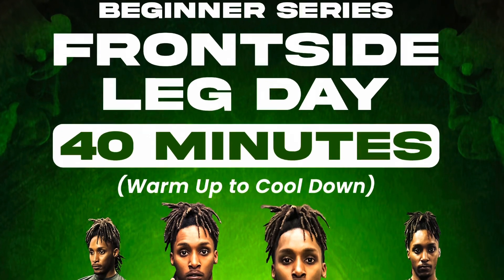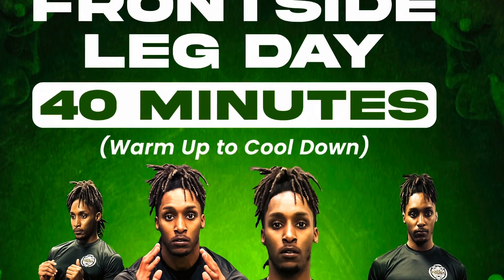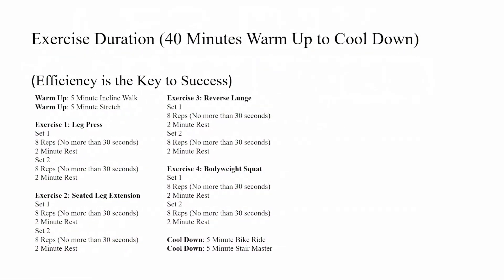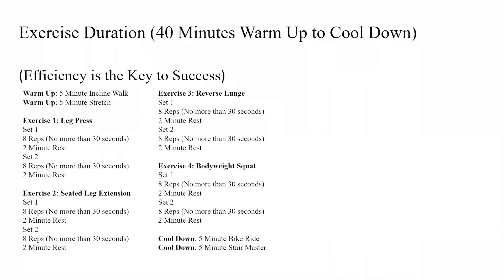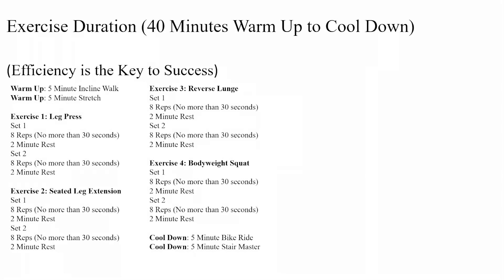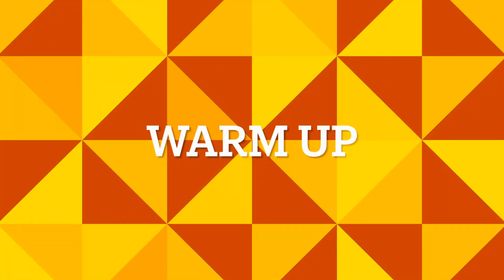Welcome to the Beginning Series Frontside Leg Day — 40 minutes, warm-up to cool down. Take a brief moment to look at the program and understand what exercises you have to do, how long it's going to take, and what equipment you're going to need before you begin. Once you have a good understanding of what you're supposed to do today, you can start your warm-up.